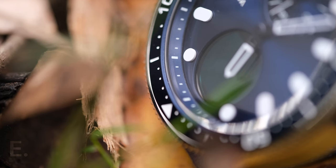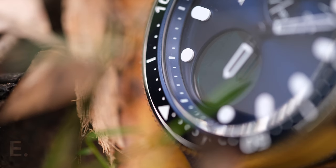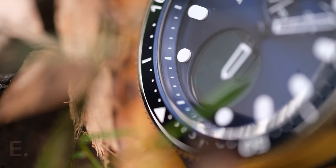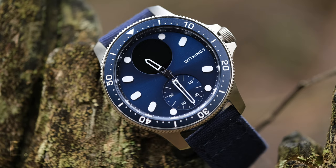The only real problem is obtaining one. They are already selling at a premium on the second-hand market and the waitlist is reportedly quite long. If you really want one, I do have a connection in the US that will help — he got me mine. There are many countries, including Australia where I am, that are rumoured not to get this model at all, so your only option might be scalpers or second-hand. That sucks, but even paying slightly above the asking price still gets you what I think is a great smartwatch option for us watch fans. Thanks for watching and I hope to see you next time.